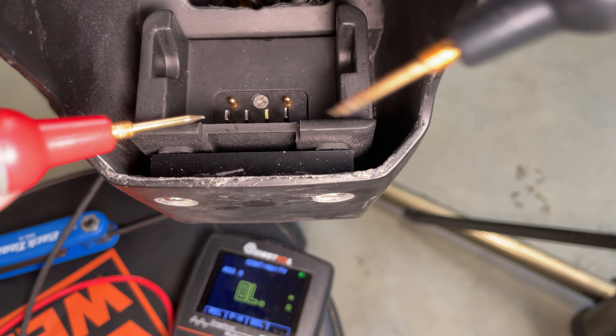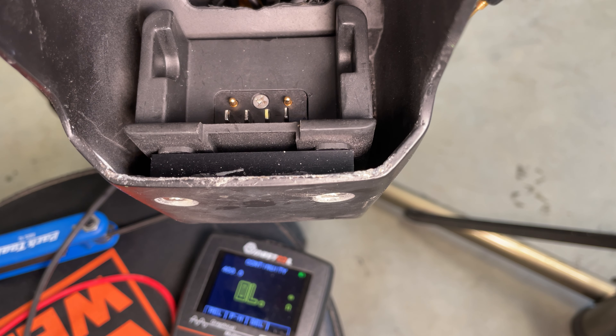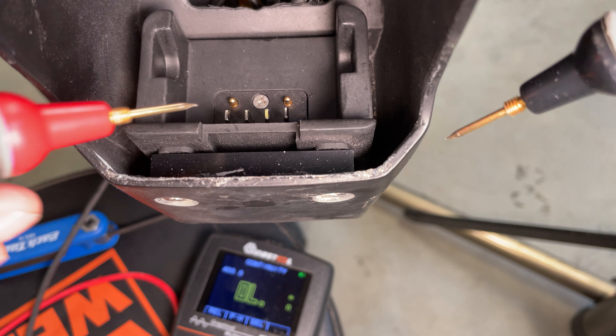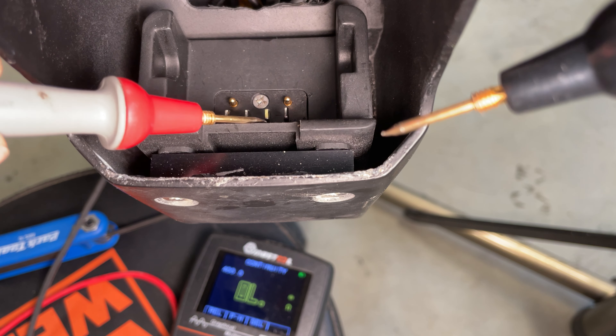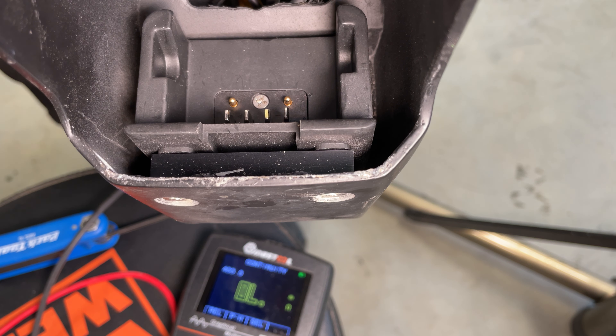If the controller is still there and you just remove the battery, chances are there are still some voltages left across the pins. Just make sure you don't short out these two together. Hope that helps.